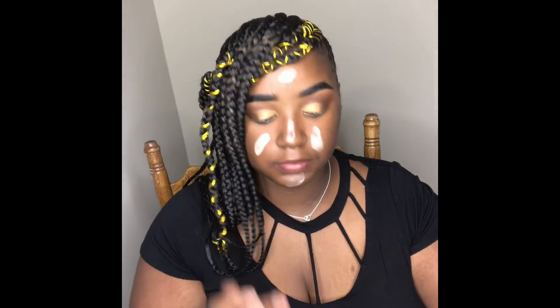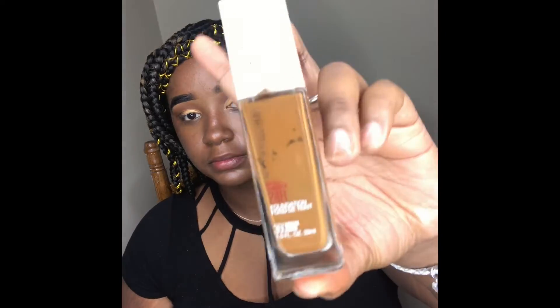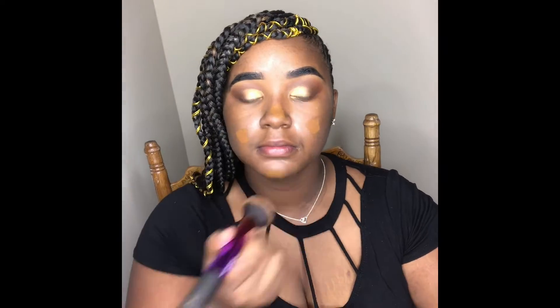I'm taking my Wet n Wild Dewy Primer and putting that all over my skin. Next I'm going in with my Maybelline Superstay Foundation in the shade Mocha.